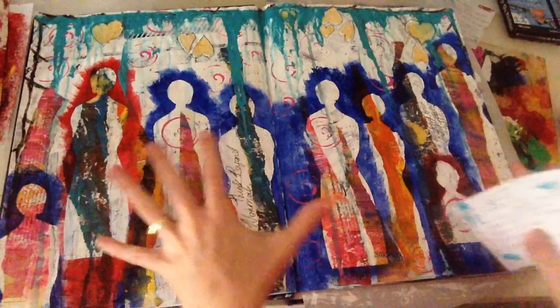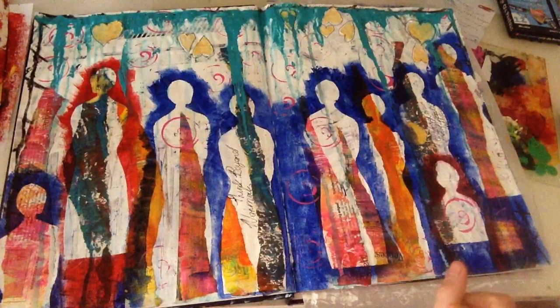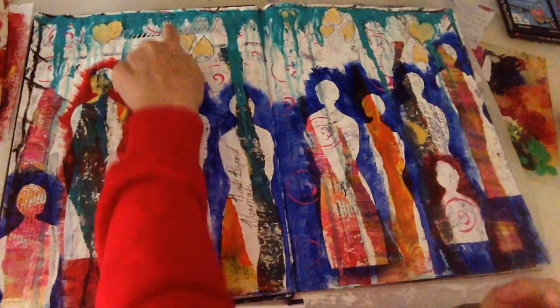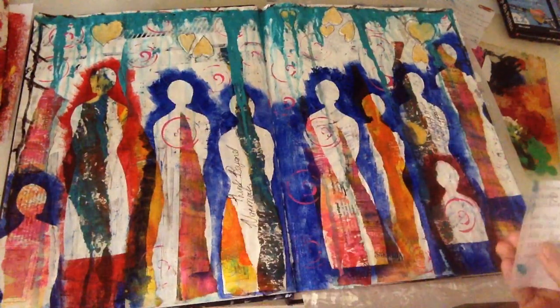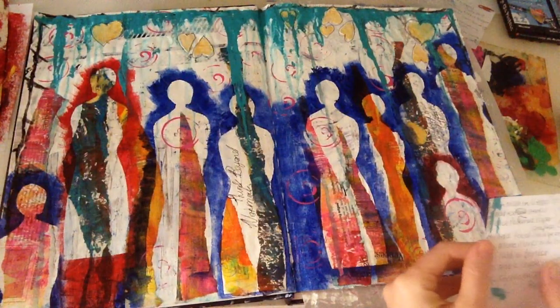This was actually a page of collage that I did all in white — plain white collage — with some bits of black as well. You can see washi tape underneath still from the original page. It was a collage page that I didn't like the end result of, so I thought it would be fantastic to gesso over the whole lot. That was my first step.